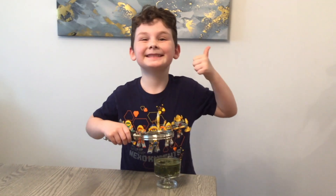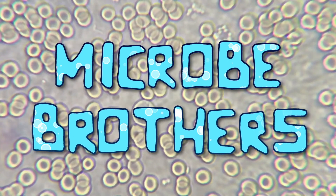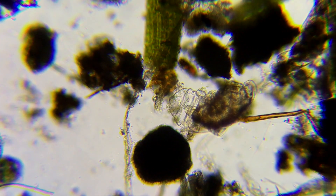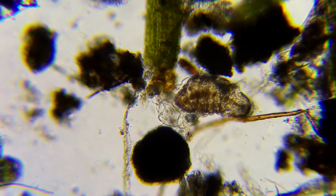I'm Sam, and I'm Toby, and we're the Micro Brothers! Alright, so hi everybody. We're going to be showing you today how you can find tardigrades.